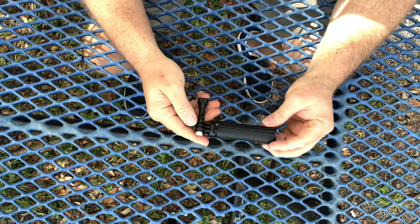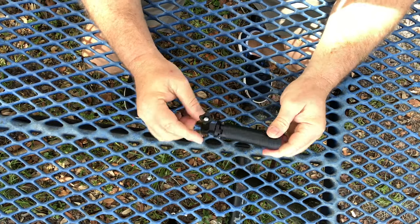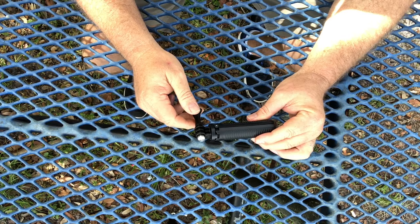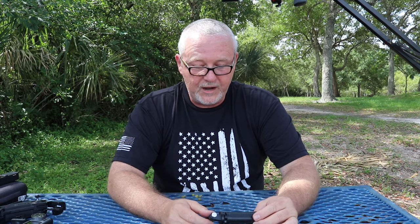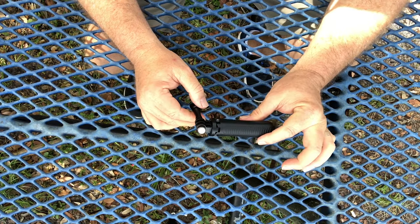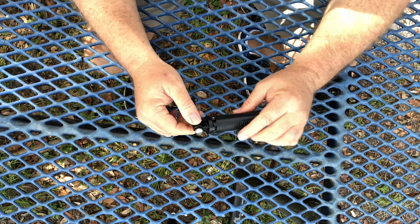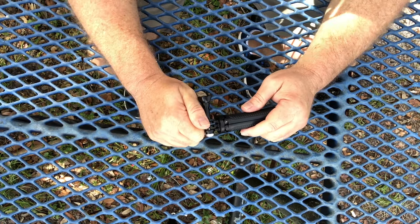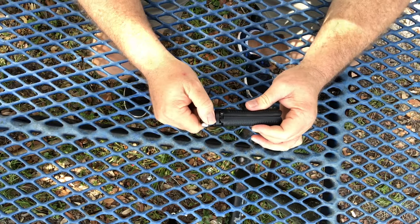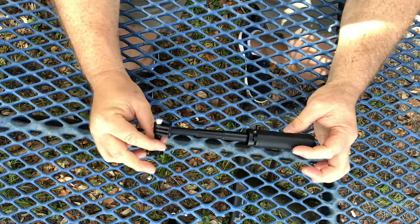First thing that I noticed was the size — it is small and compact, and that's exactly what I was looking for. When it's fully extended it measures out to nine inches. One of my favorite features about this little mini tripod is the way it extends. I have a GoPro tripod — a larger GoPro selfie stick — and to extend the handle you have to twist it, which is cumbersome. But with this one it's just got a cool slide, holds very well, and I just love that feature.